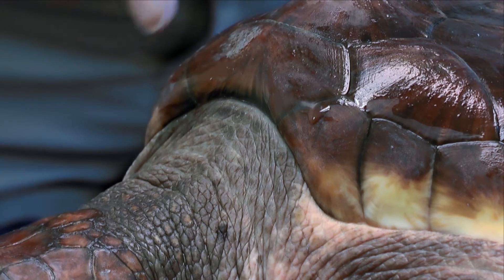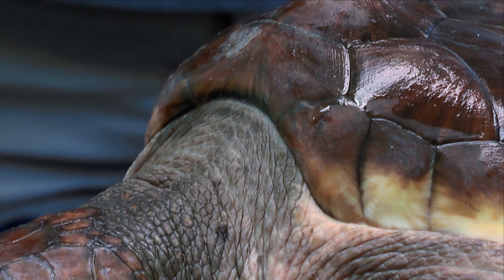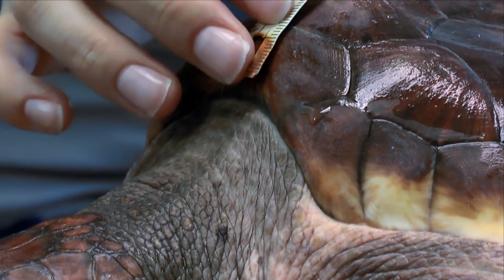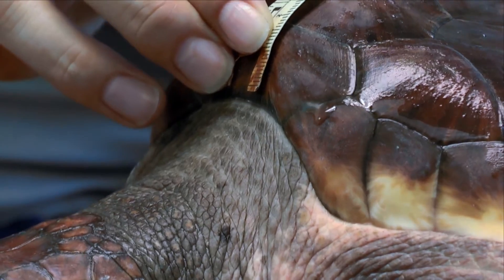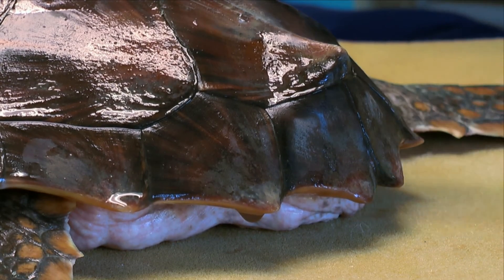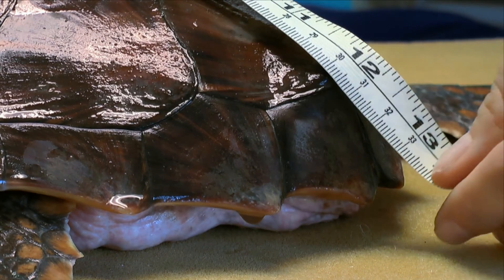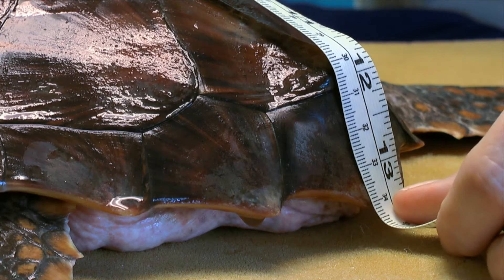If we look closely we can see the notch here on the turtle's shell. We'll place the measuring tape up against the edge of that notch and run it along the back of the turtle to the other end. Here we can measure to the notch or to the longest point on the shell. We're going to measure to the longest point, and as you can see this turtle's curved length is 34 centimeters.